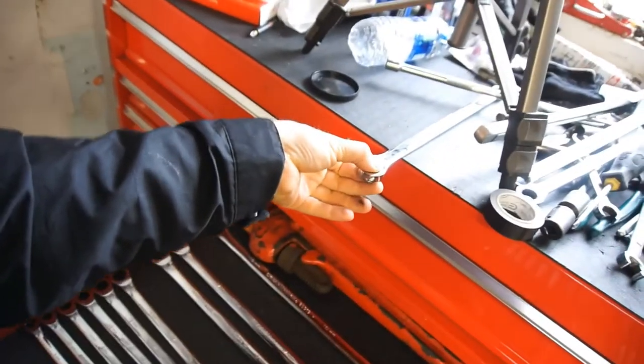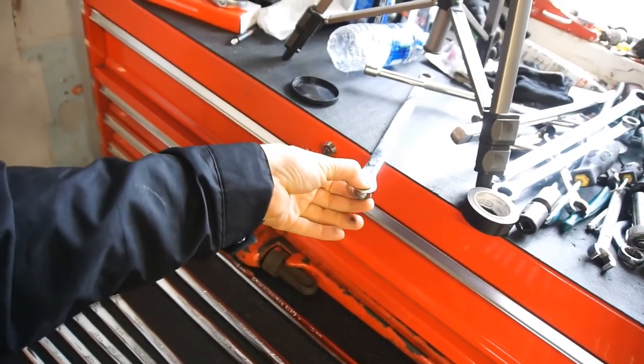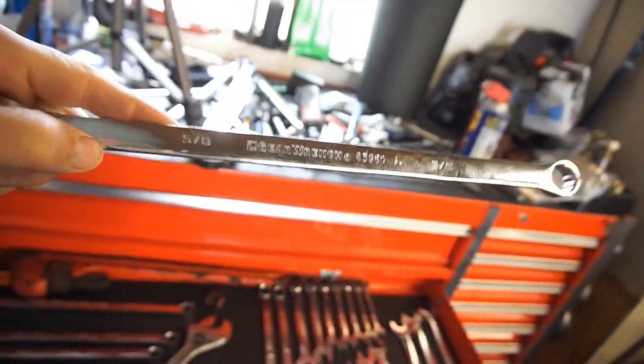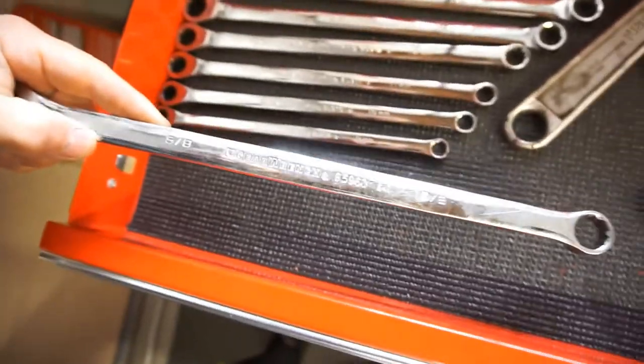The tooth count is a really fine tooth count — I want to say 64 teeth, or maybe 72 teeth. If you look them up you'll get all the information. The information was on the boxes. It came with nice blow-molded cases, but I don't use those so I chucked them in the trash. Anyway, that's gonna be it for this Thursday's Tool Review — the GearWrench double box-end ratcheting wrenches.